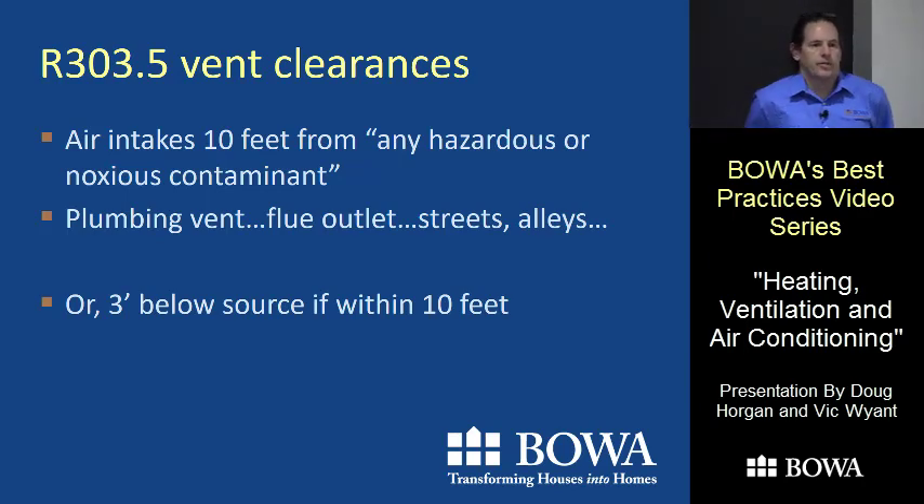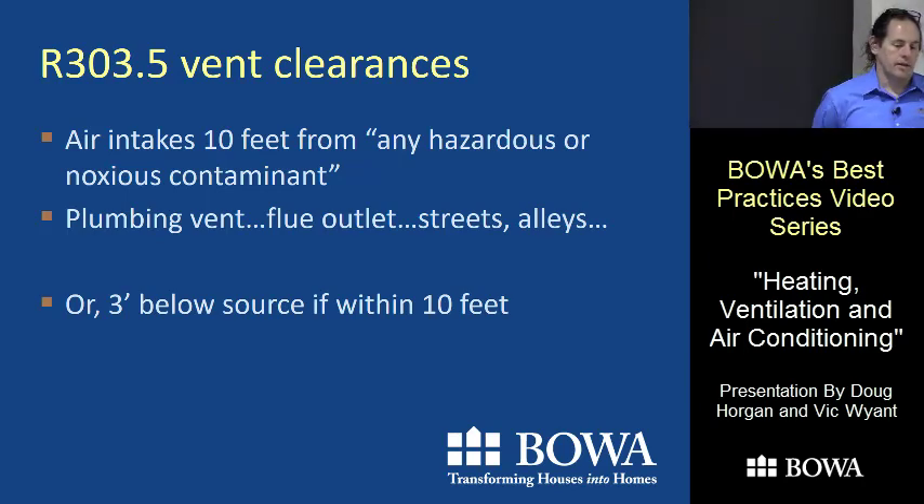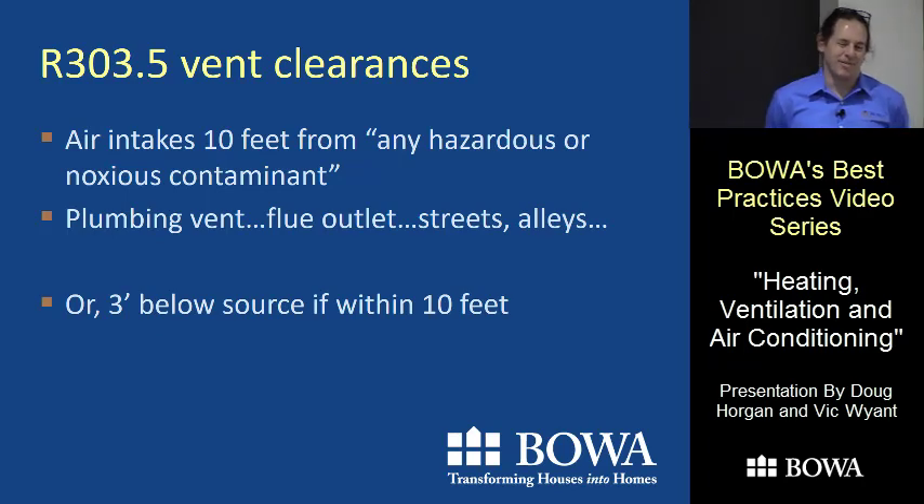An important thing to know: if you're adding any ventilation air into the house, you want to keep it 10 feet away from anything you don't want to breathe. That can get complicated — all over your roof you have plumbing vents, and at ground level there are streets, alleyways, and flue outlets from high-efficiency furnaces. On a townhouse it can be challenging to find a good spot without anything within 10 feet.